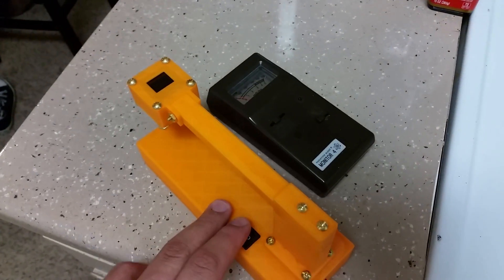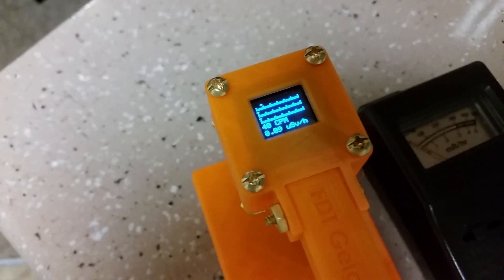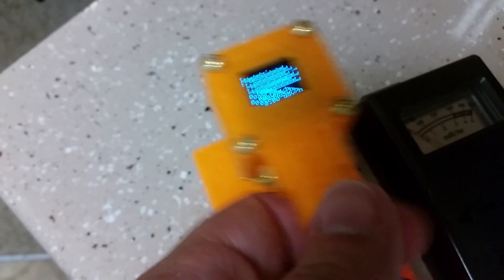It doesn't have any audio feedback yet, but it does a fairly decent job of giving me quick and reasonable readings for a rolling average.